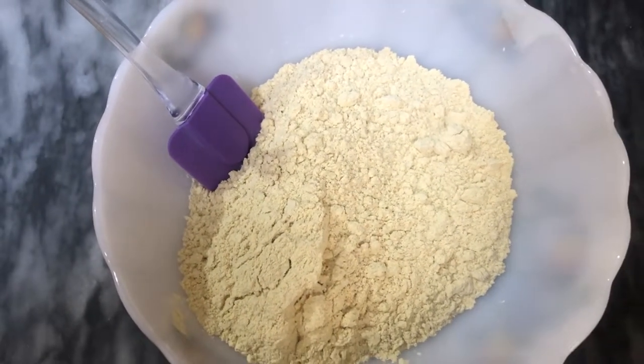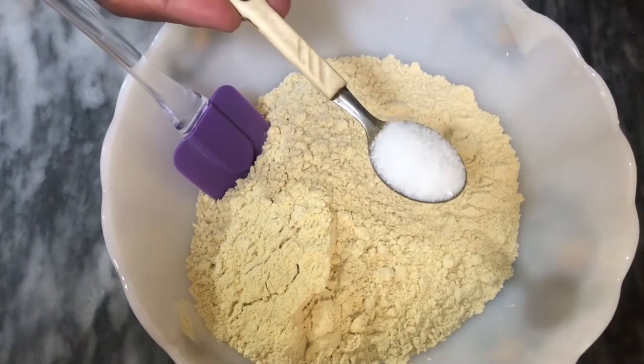We have to cook these bananas. We will prepare the rice.